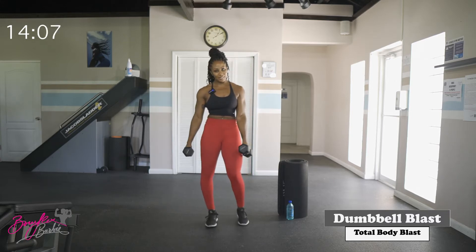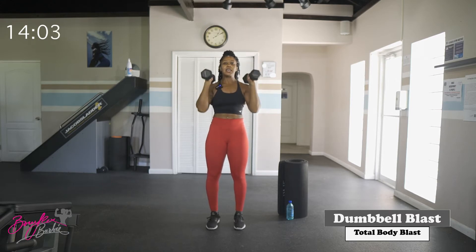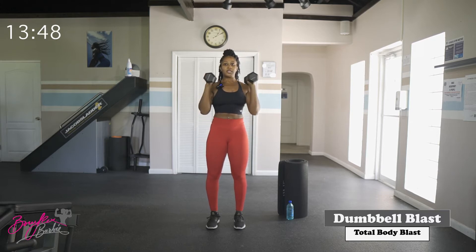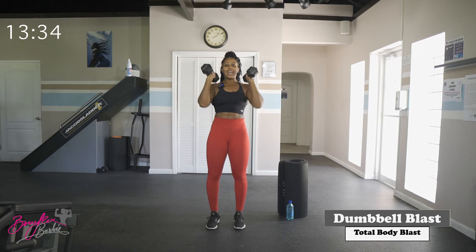Ten reps, starting in three, two, let's go. Curl, press — nice and controlled. Working those biceps, working those shoulders. Good job — ten reps complete.